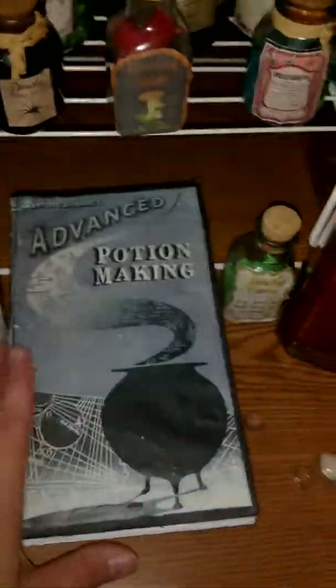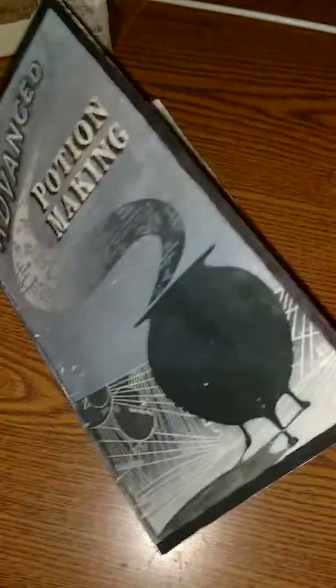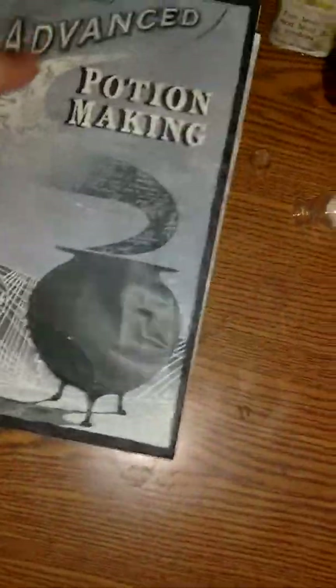We came up with this and printed it off. It's not perfect, but when you're just coming up with new ideas, I'm not selling it. I just came up with some pages, printed them off, and put them in a book.